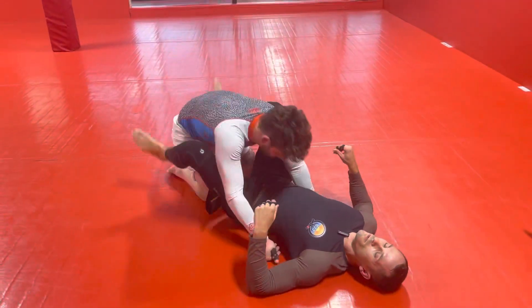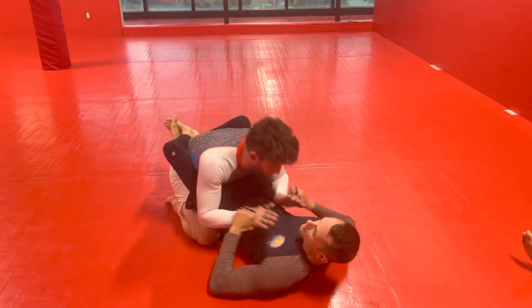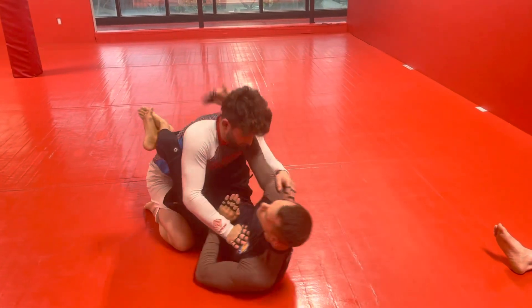So there's a little more realistic situation of how you'll hit this move. We're reaching, pummeling in — that's going to happen a lot. They're going to be here, here, here. We're going to pummel in, you swim to the back of the neck.